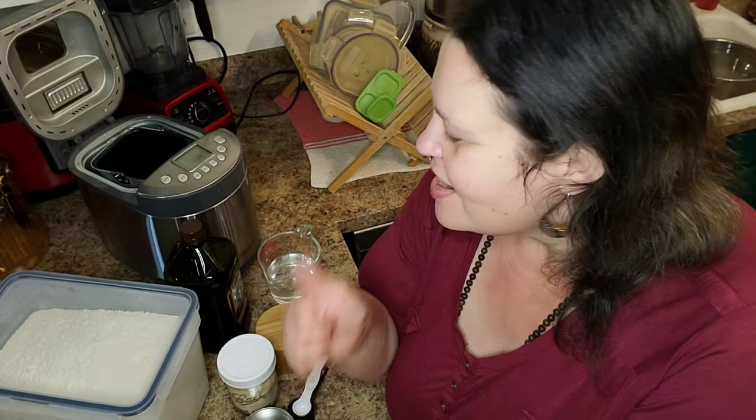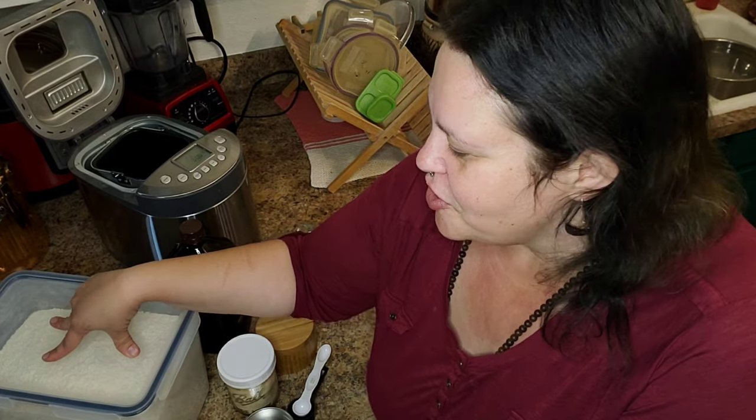I'm going to be doing a few more breads. I already have a sourdough video on the channel — I actually don't even do my sourdough that way anymore, but it worked for a long time and it still works. We're going to be talking about yeasted breads on the channel too, because I think this is a great place to get started, especially if you have yourself a bread maker.